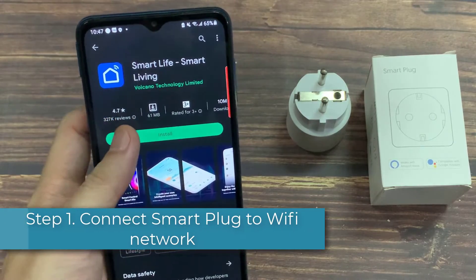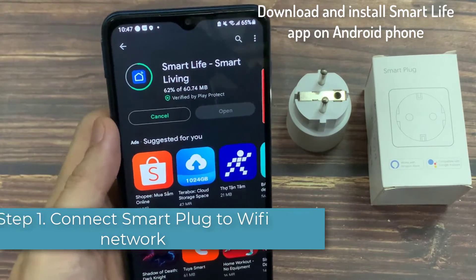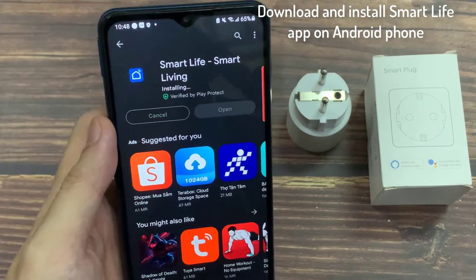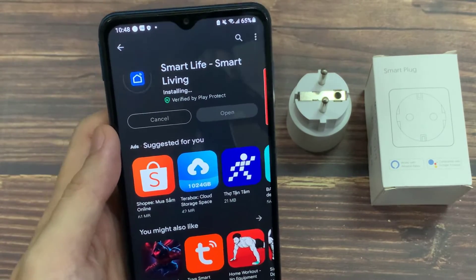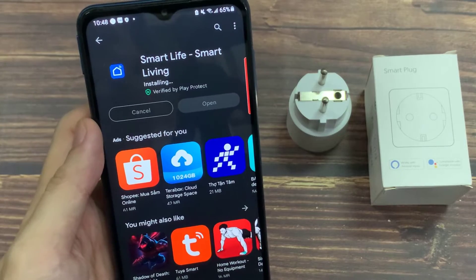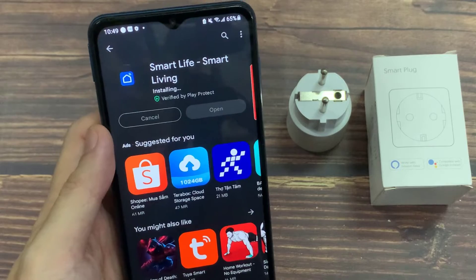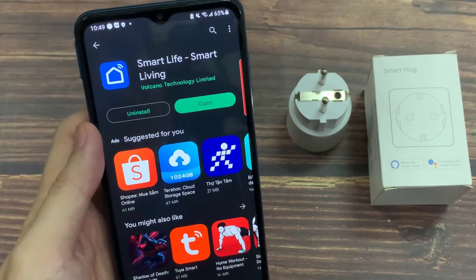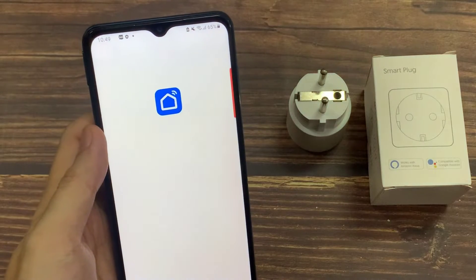First, download and install the Smart Life app on your Android phone — link in the description. Once done, open the Smart Life app and sign in with your account.